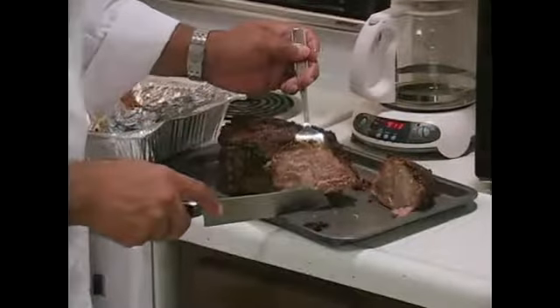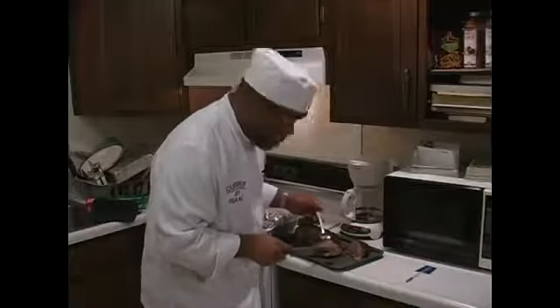There we go. Look at the inside of that — that's done.